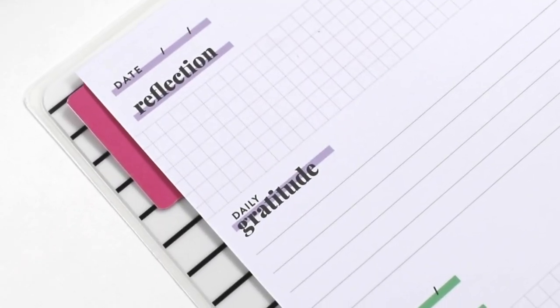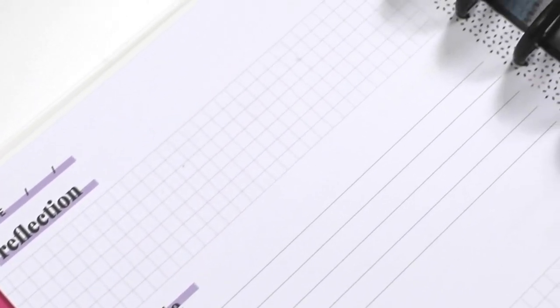Next up in our product lineup is the Plan a Happy Life journal. I think you can focus on two things that make a huge difference, and those are reflection and daily gratitude, and we've got two spaces for you right here.